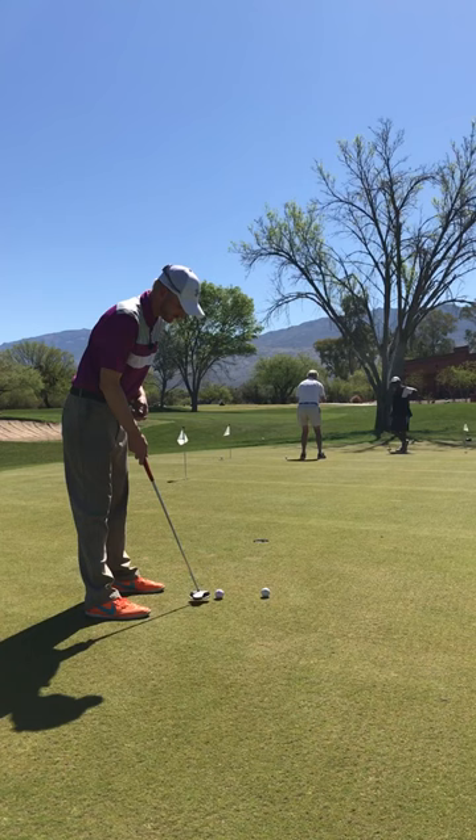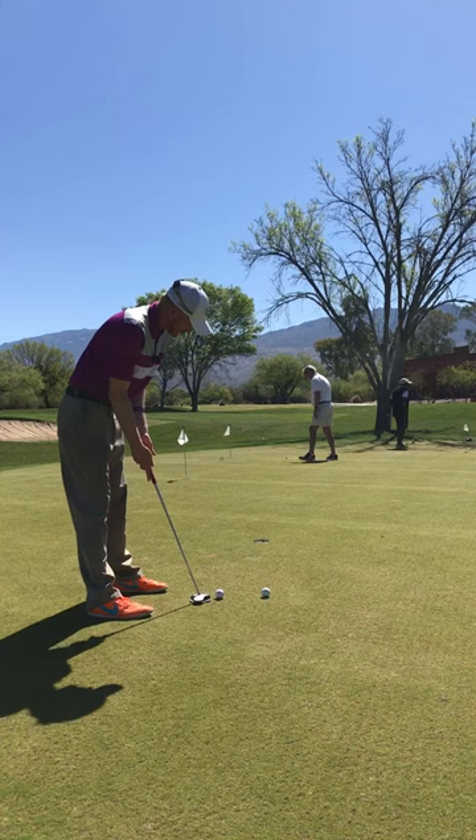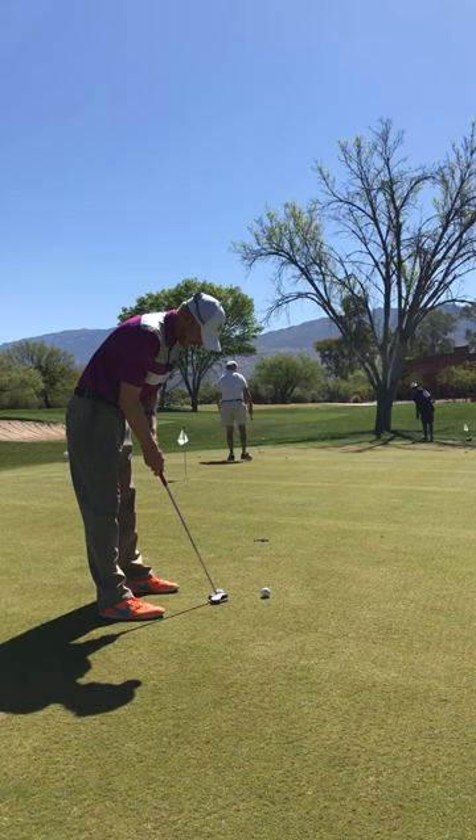So set up, and you can go target, ball, one, two. There's a lot of ways to do it — you can find a cadence that works for you. For myself, I go one and two and one, two. Set up to it. One and two and one, two.